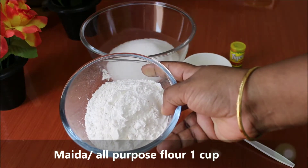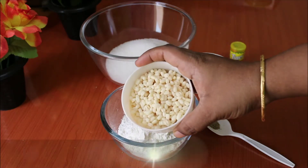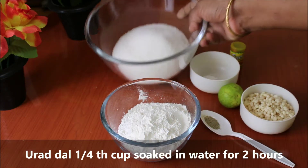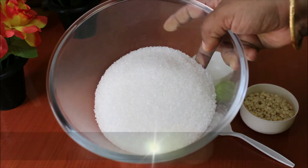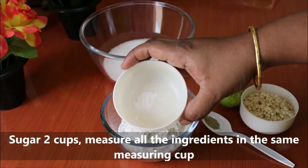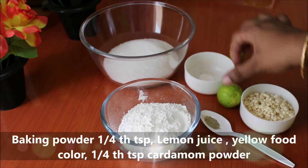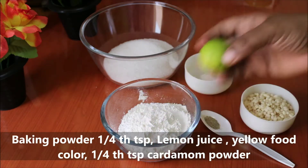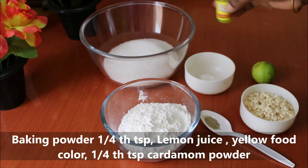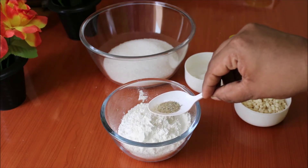1 cup of maida, 2 cups of water, 1 teaspoon of baking powder, 1 teaspoon of lemon juice, 1 teaspoon of yellow food color, 1 teaspoon of jilabi.